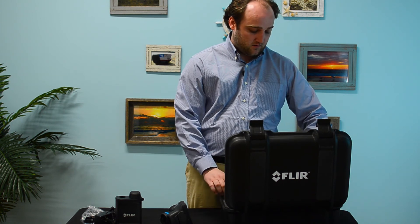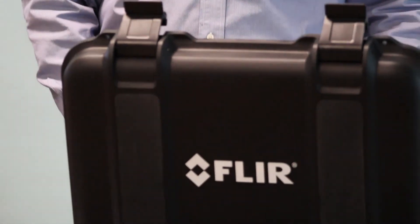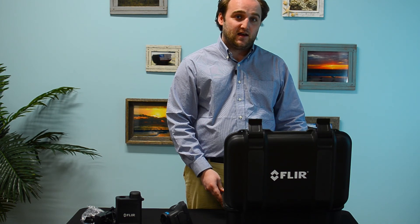The other big important thing is this gorgeous Pelican case, which is IP67 and completely waterproof. And that's it for the unboxing of the FLIR E95.